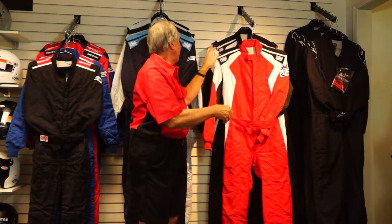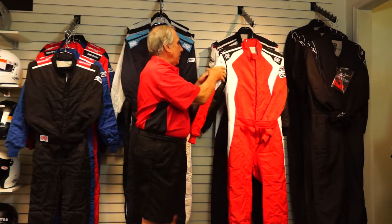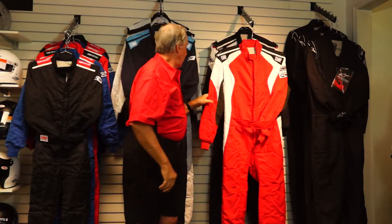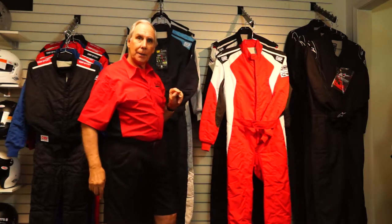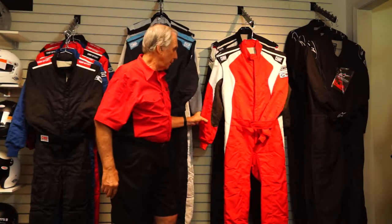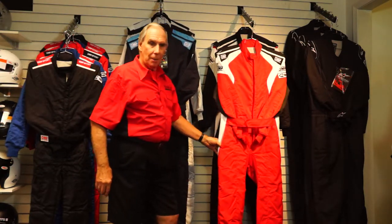The First Evo has complete 360-degree stretch panel gusseting where the shoulder attaches to the body of the suit — as does the First S. The OMP Sport, on the other hand, just has a small stretchable piece below the sleeve. All three OMP suits weigh 400 grams per square meter, but the First Evo breathes better thanks to the extra stretch panels that help get heat and moisture out of the inside of the suit.